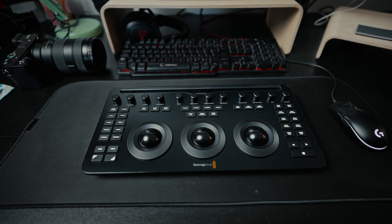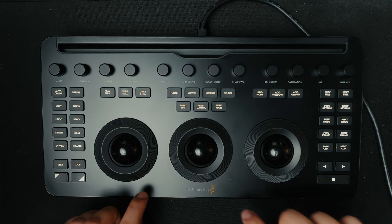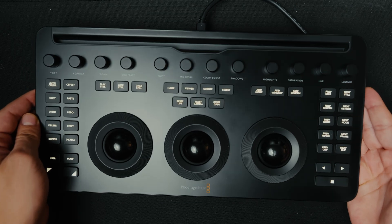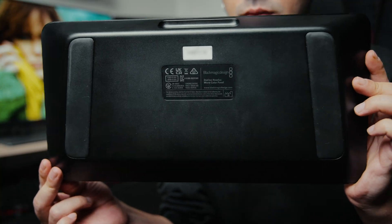The Blackmagic Design micro color panel is primarily designed for use while traveling or on set. Its overall build quality clearly conveys that it's positioned as a professional tool. Despite being compact, the panel does not feel cheap or hollow. Although it is quite lightweight due to its plastic body, it stays firmly on the desk thanks to the anti-slip pads on the bottom.